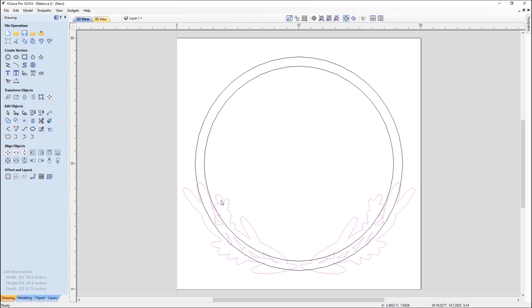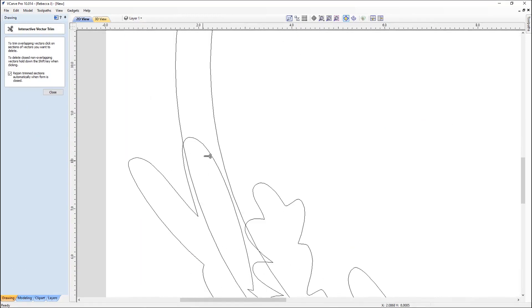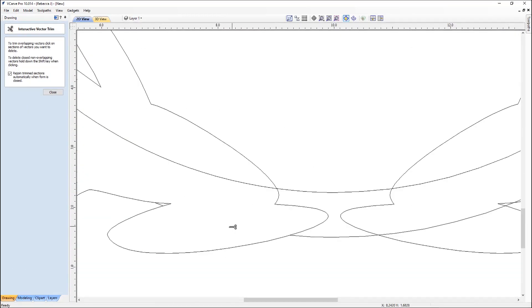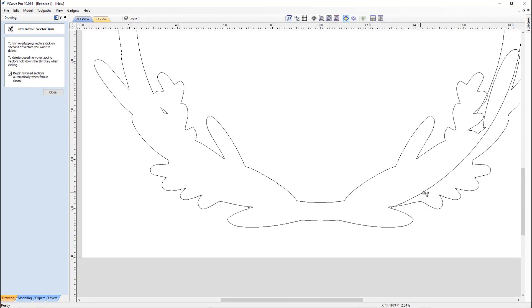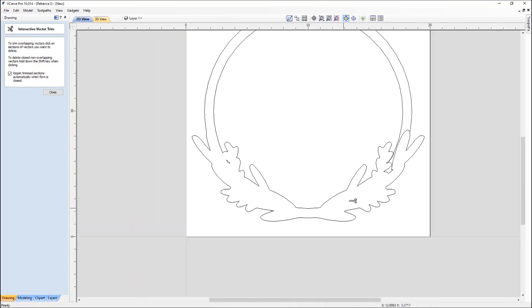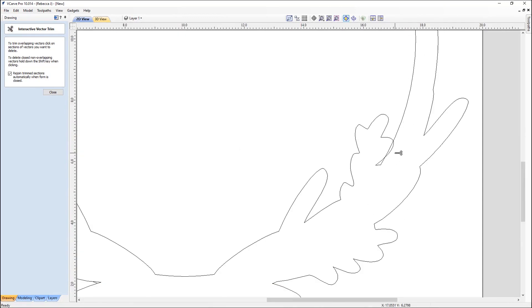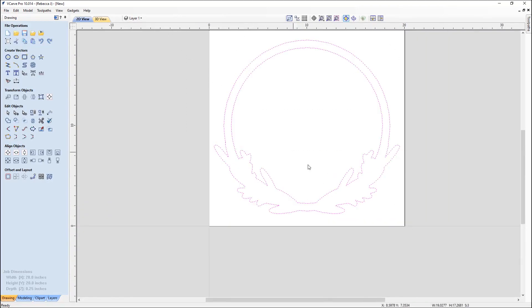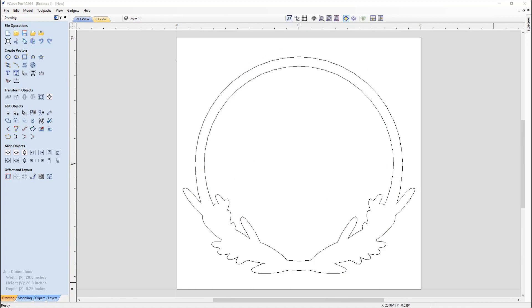Now we're going to take those vectors and weld them. All of the internal vectors we're going to delete. Then we're going to use the interactive trimming tool to go through the bottom of the wreath, clipping away all of those intersections, so ultimately we're left with two solid outlines — one for the outside and one for the inside.